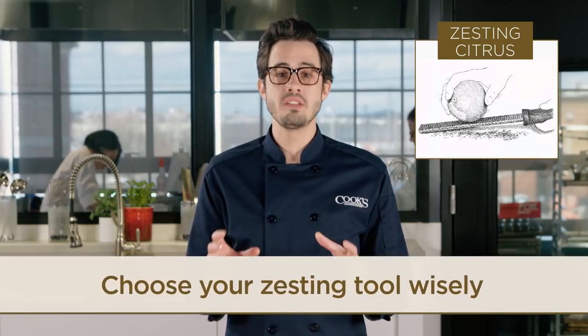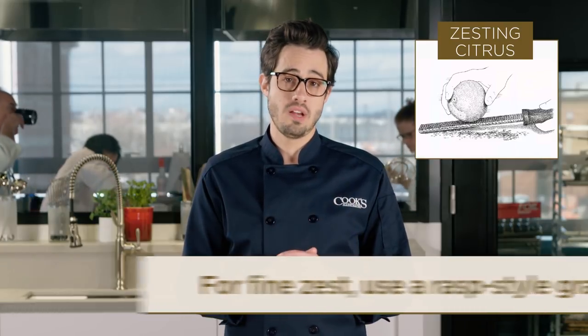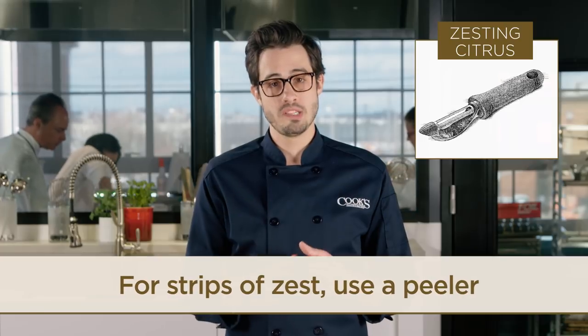First off, start with the right tool for the end result that you're looking for. If you're looking for fine zest, grab a rasp style grater. If you're looking for strips, a veggie peeler is your best bet.